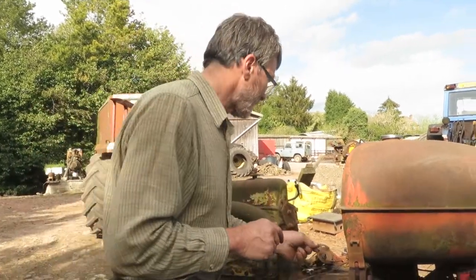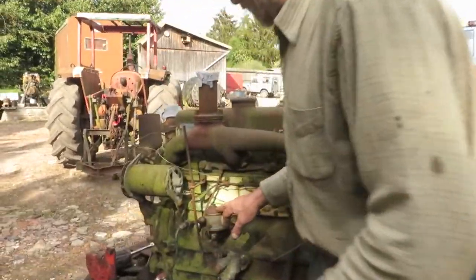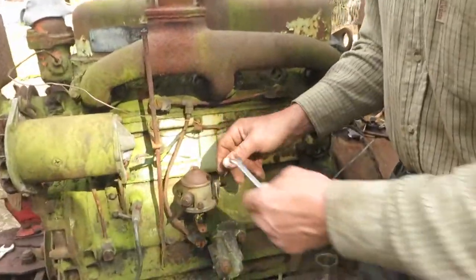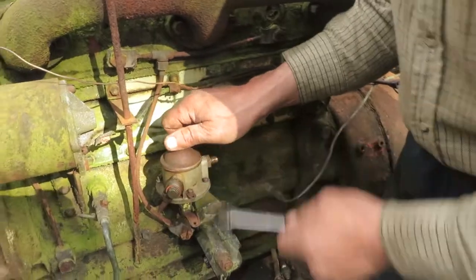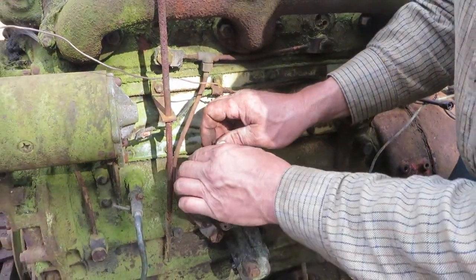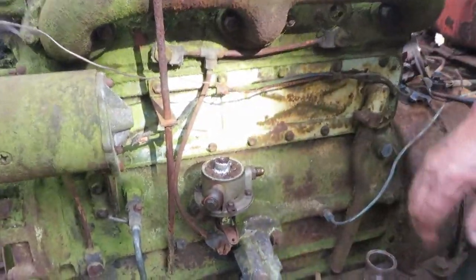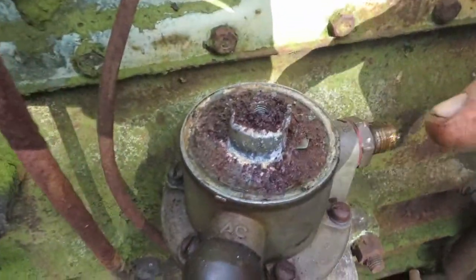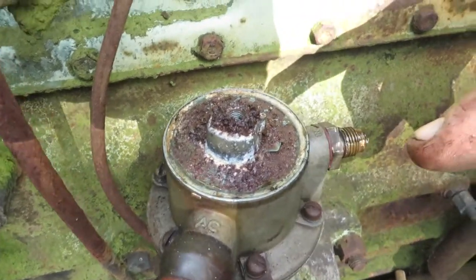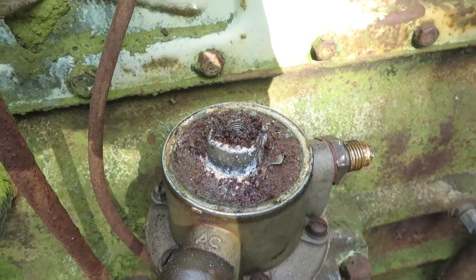Now let's look at the lift pump. Over here on the lift pump, there's another brass gauze under there. Let's have a look in here. Oh boy, look at the state of that — let people see all the rust on top of it. That is absolutely disgusting, but typical of what I find when you take a tractor to bits.